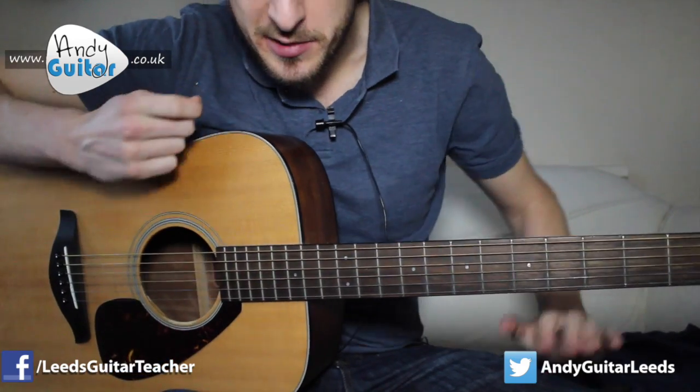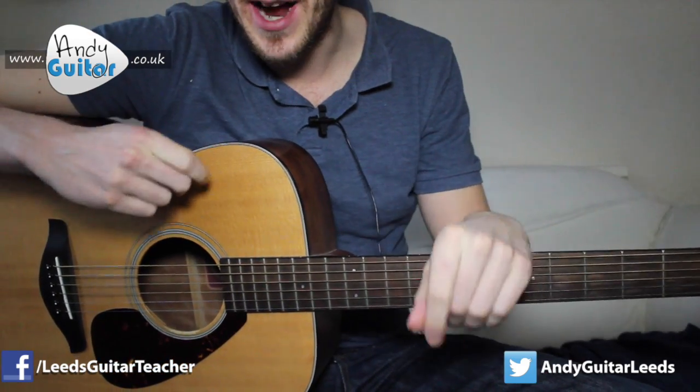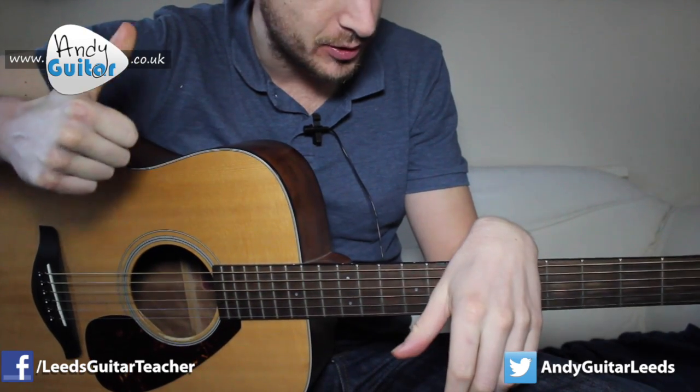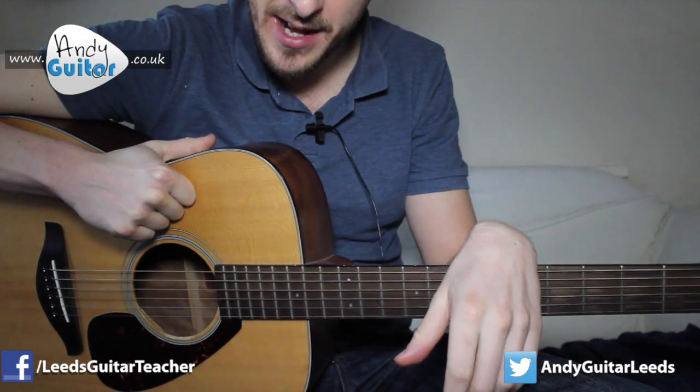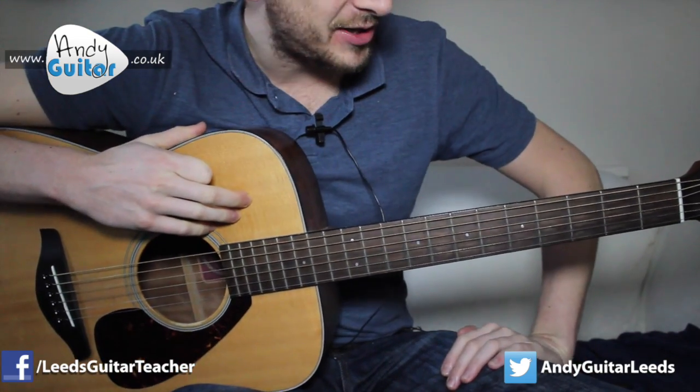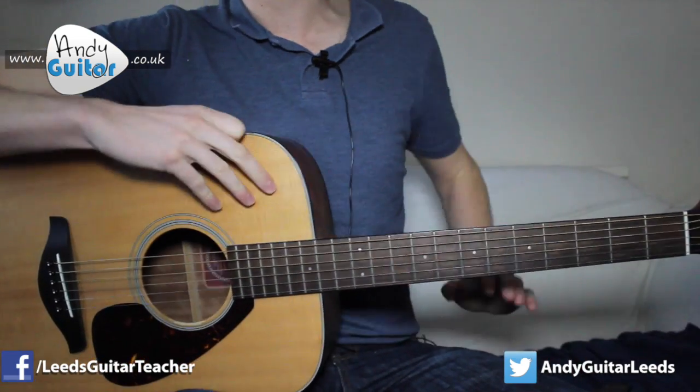So that's how to play Blank Space. Let's go back to the beginning of the video and play along with me and my niece Jessica playing — she did a great job on the vocals. Play along to that, no capo needed. And check out any other songs at AndyGuitar.co.uk. That's how to play Blank Space.